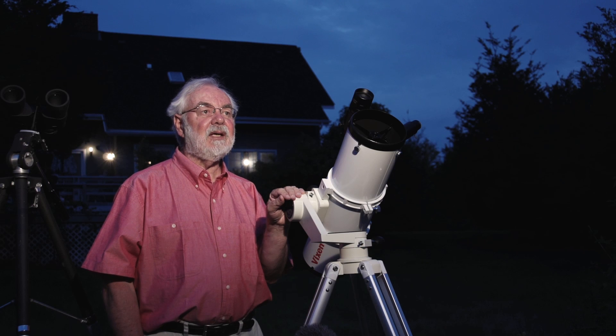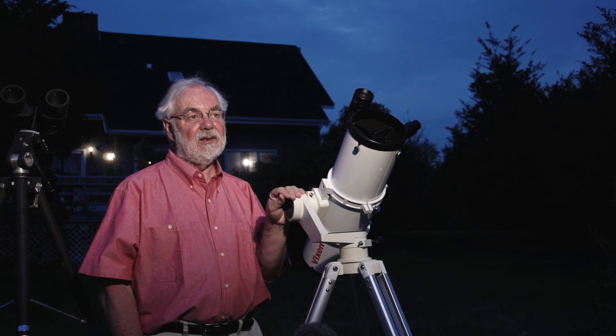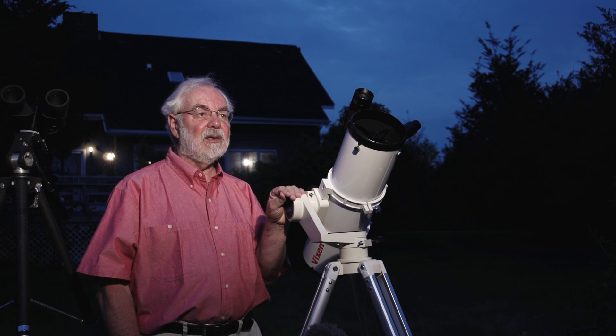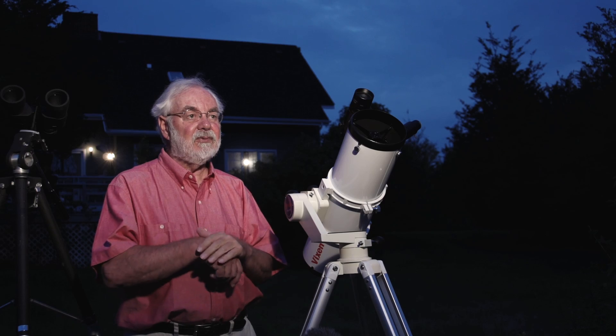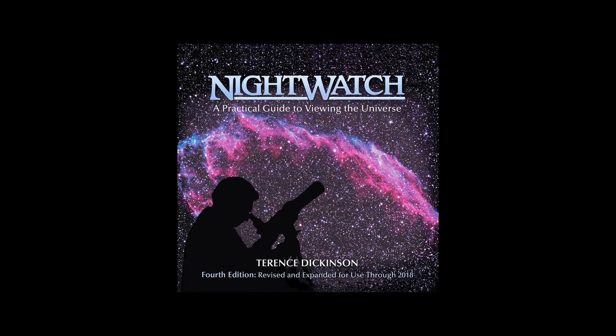People ask me, how do I get into it? I think I'd like to learn about the sky, learn about the stars, learn about astronomy. What should I do first? Should I buy a telescope? That's usually the question.